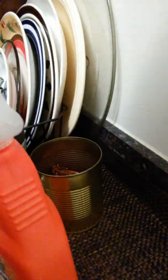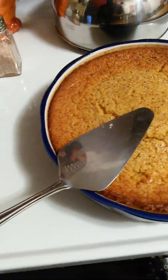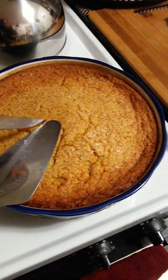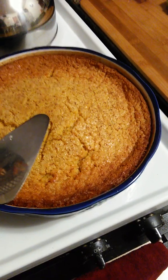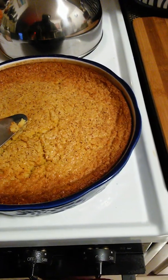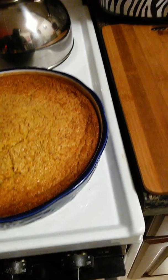I want to try some of this right now! But the first piece is always the hard one to get out. Put your pen right there — that way you know where to cut it. It's really too hot to cut, but let's just cut it.